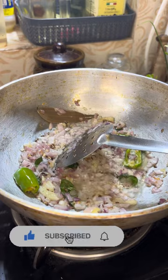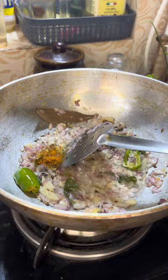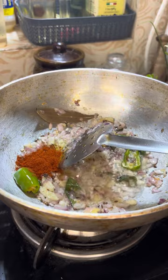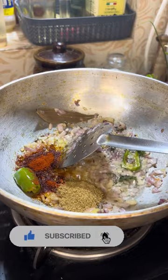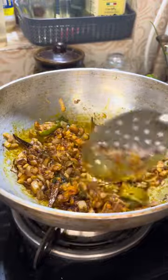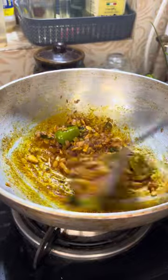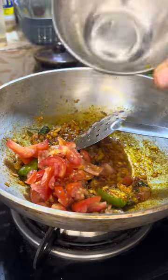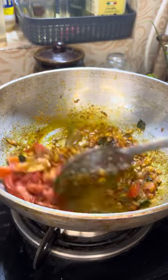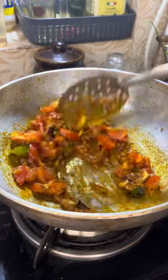Add a teaspoon of salt. Put 1 teaspoon of spinach. Add 2 teaspoons of fresh ingredients. Put all the tomatoes in. Add 2 ingredients to the dough.